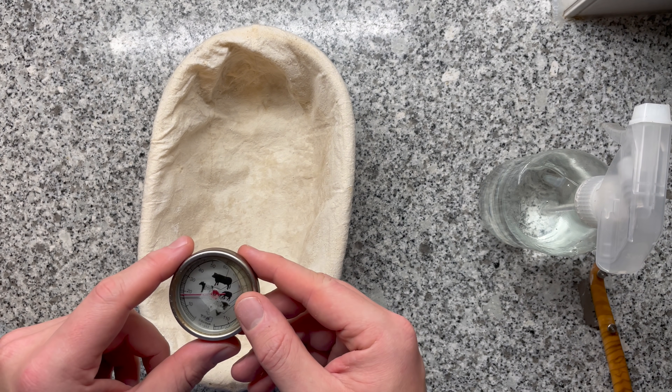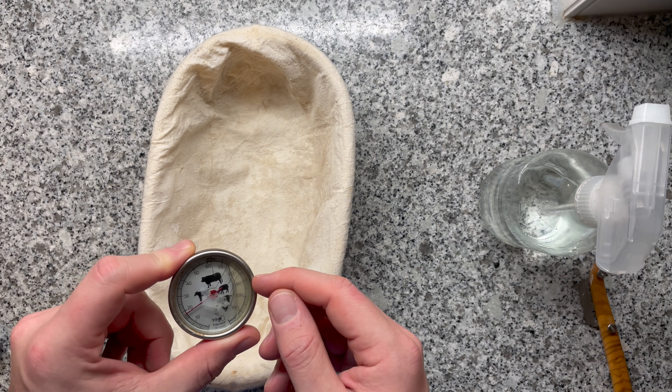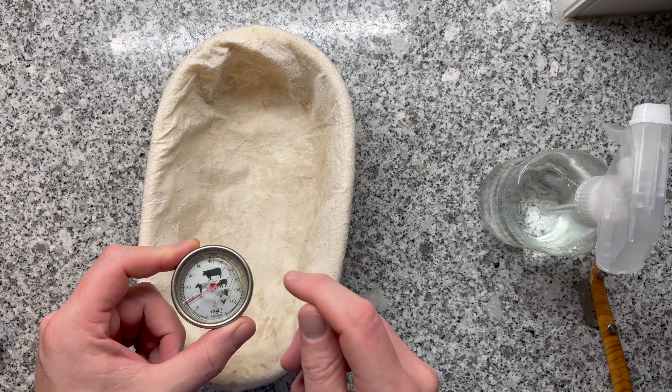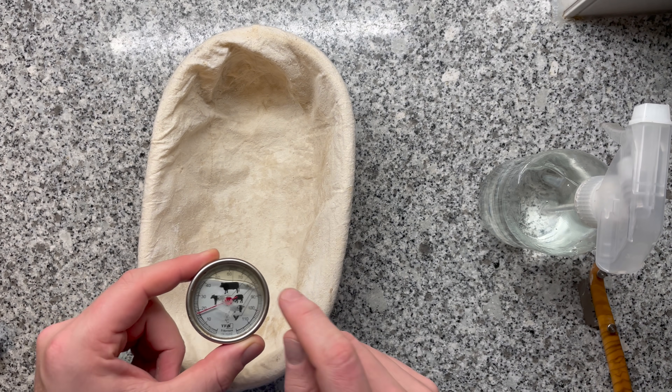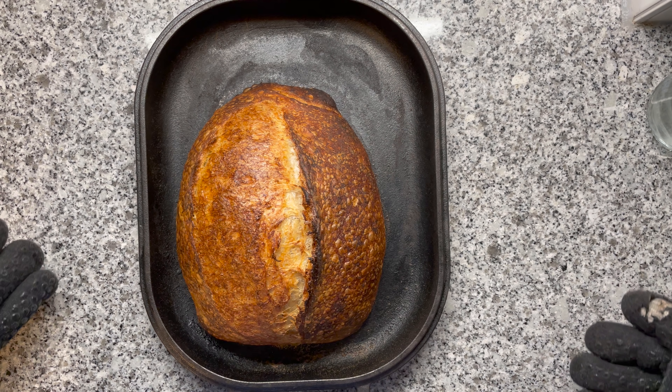Bread number one — this bread truly turned out amazing, especially since I haven't fully proved at room temperature in a long time. We even have some blisters. It's getting quite late, so time to sleep and continue the next day. I'm really excited to see whether this beautiful loaf can also compete in terms of the crumb.